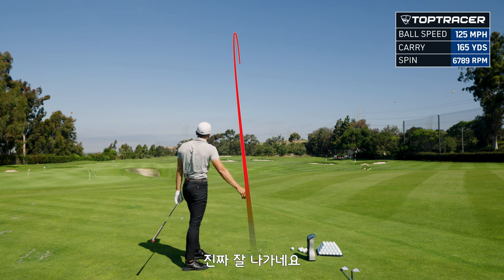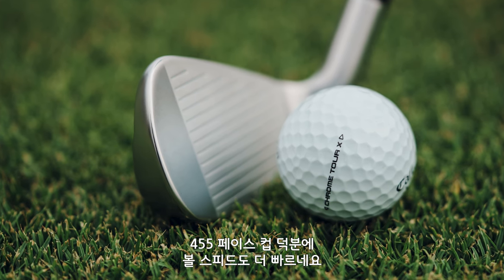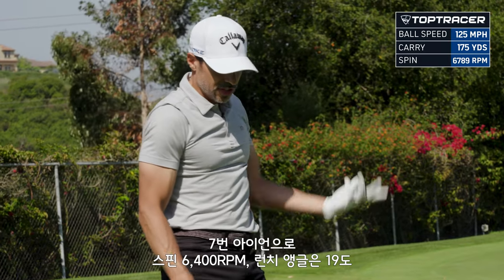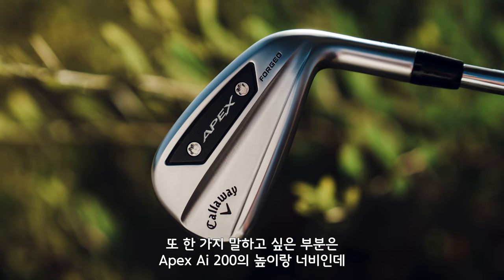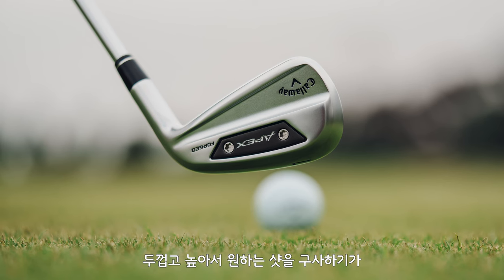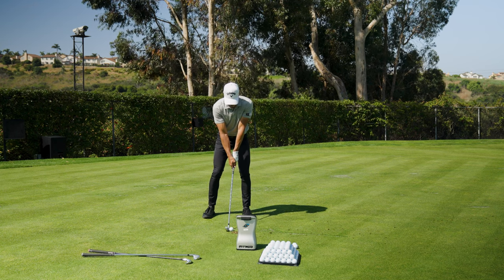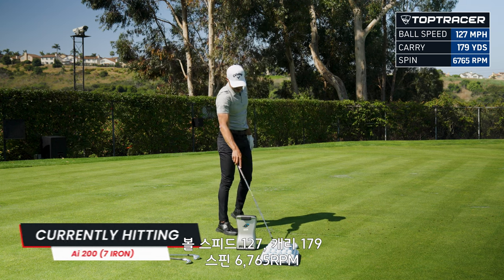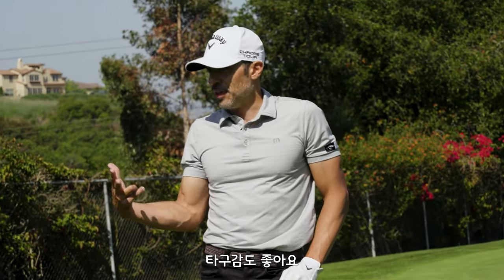Really good strike there — these things fly nice. The difference from my irons in the past: this is a fully forged construction with a 455 face cup, so you're gonna get ball speed. 125 ball speed, 175 carry, 6800 spin — that was not a full-tilt seven iron. Launch at 19, those are optimal numbers I'd want from irons I play. The profile of the iron — I feel like I can maneuver these things. Let me hit one more big one. Good strike, nine out of ten — 127 ball speed, 179 carry, spin at 6765. I have no critique of this iron: it gets through the turf, the spin is there, the launch is amazing, the feel is there, and I can hit all the shots I want.